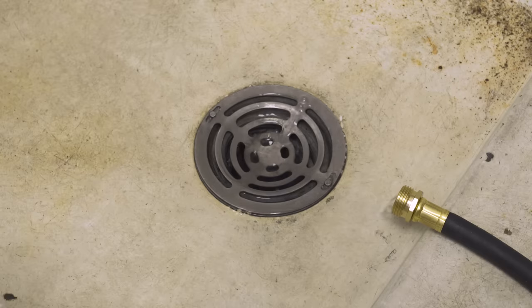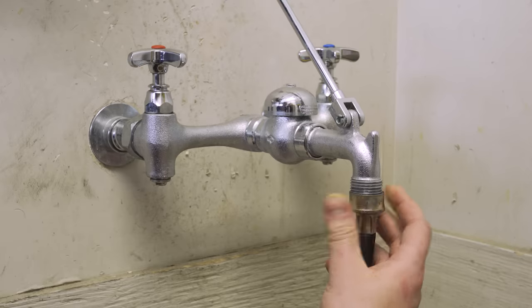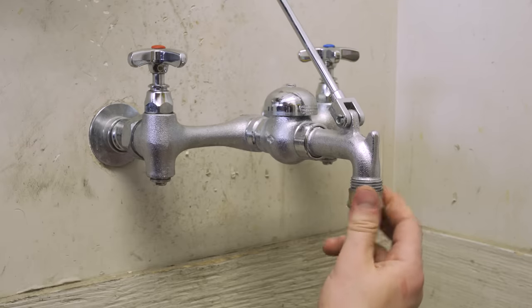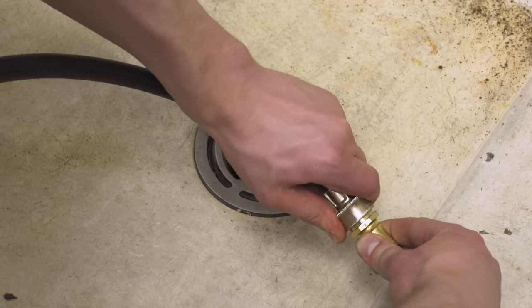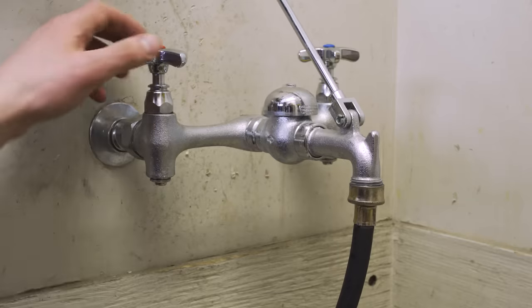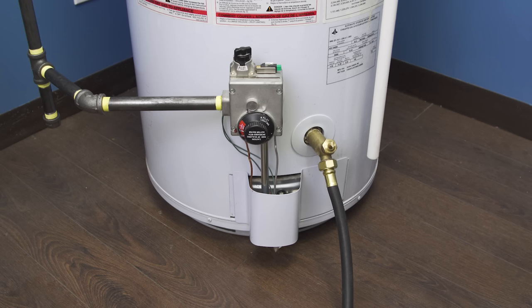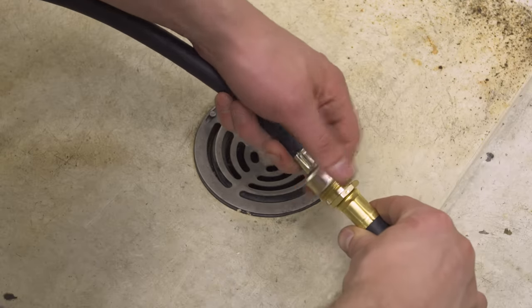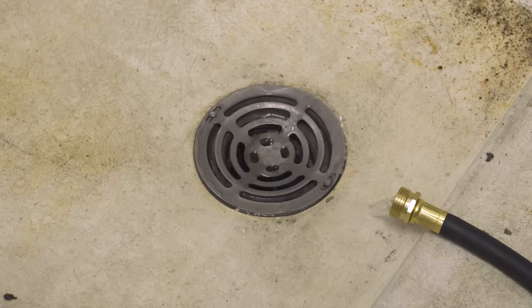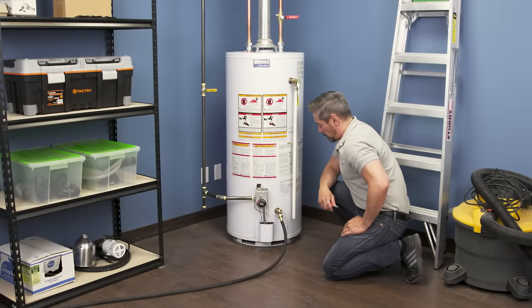If the water is draining slowly or not draining at all, it's likely that there's sediment clogging the valve. If needed, you can do a back flush. Connect a washing machine hose to a threaded faucet, then connect to the garden hose. In some cases you might need an adapter. Open the faucet for several seconds to blast water back into the tank — this should break any sediment loose. Disconnect the washing machine hose and continue to drain the tank. If it becomes clogged again, you might need to back flush several times.